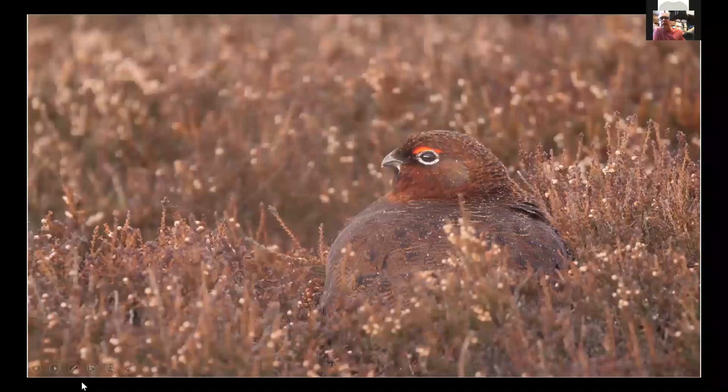Up on the moors in Scotland or England we have moorland birds. This is a red grouse — a male — they can sit there and be so camouflaged. If you look very carefully you'll actually see specks of rain on the mantle of the bird and on the head. I just love getting pictures in the rain — it adds another dimension.